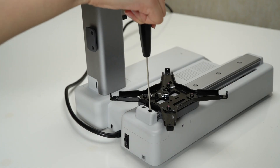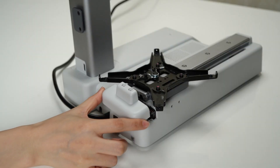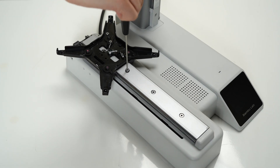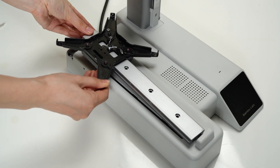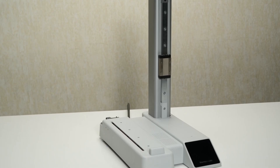Locate the two screws that secure the Y axis rear cover and remove it from the printer. Then locate the four screws that secure the Y axis rail in place. Carefully remove these screws, ensuring that you hold both the bracket and the guide rail to prevent slipping. Exercise caution while handling the bracket and guide rail to avoid any accidents or damage.